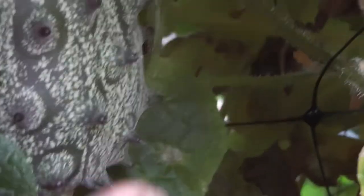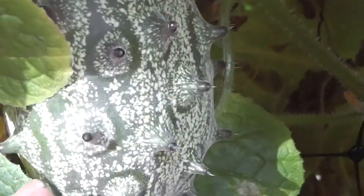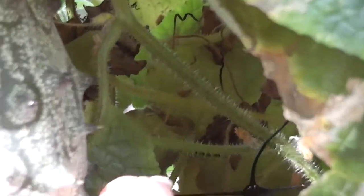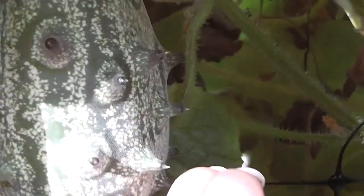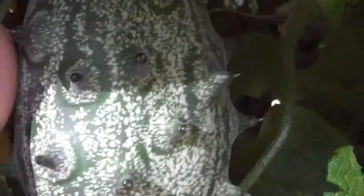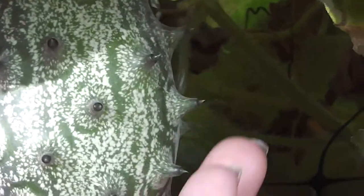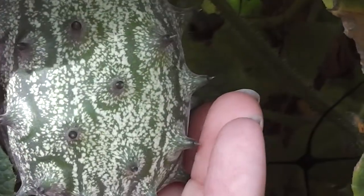I actually prefer smaller ones like this, about the size of a lemon, because just for one person you can cut them in half and squeeze them — just squeeze them on your ice cream, just like a lemon. They're a good, easy size to use for one person. Nice size, that one, if it goes ripe.